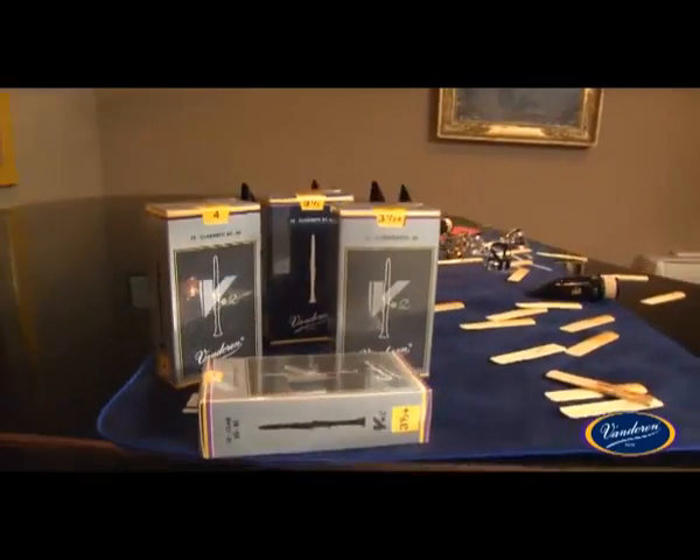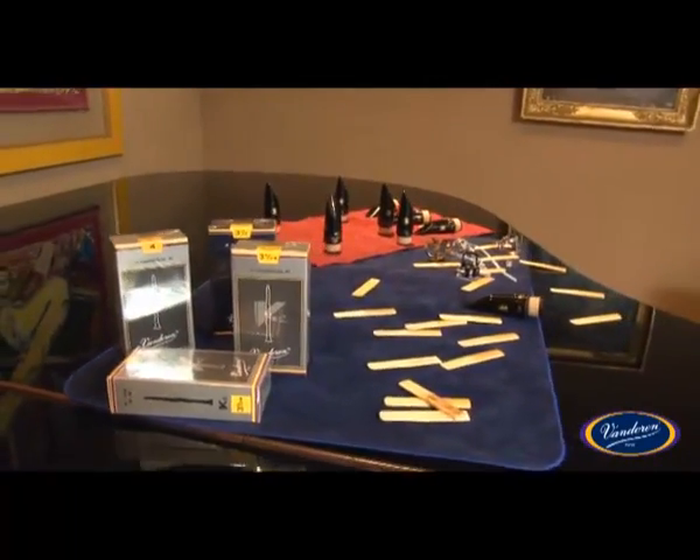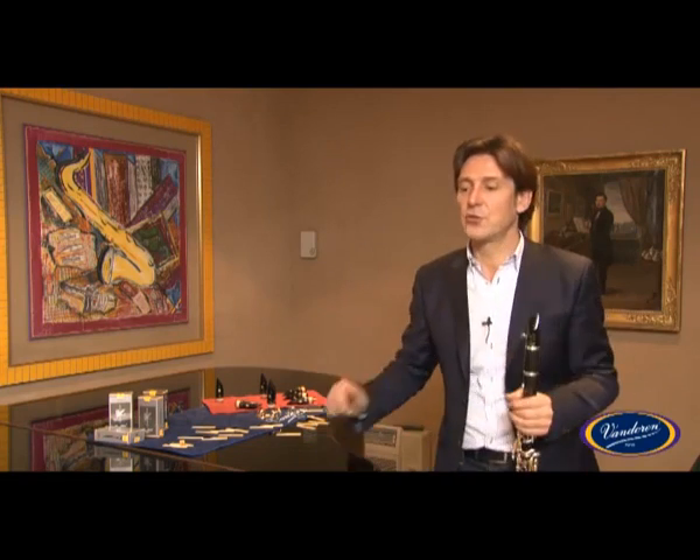With the CL4, I play the same reeds as I always have — a 3.5 or 4 strength, as well as a 3.5+. In fact, I choose my reeds depending on the repertoire I play and the acoustic of the hall.